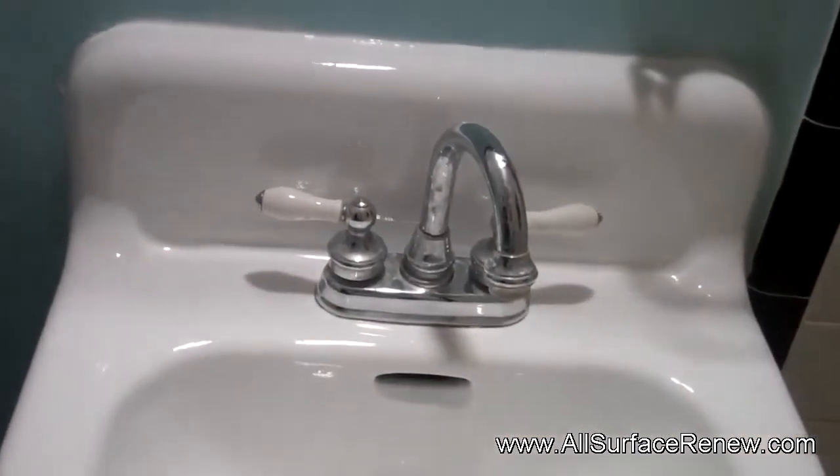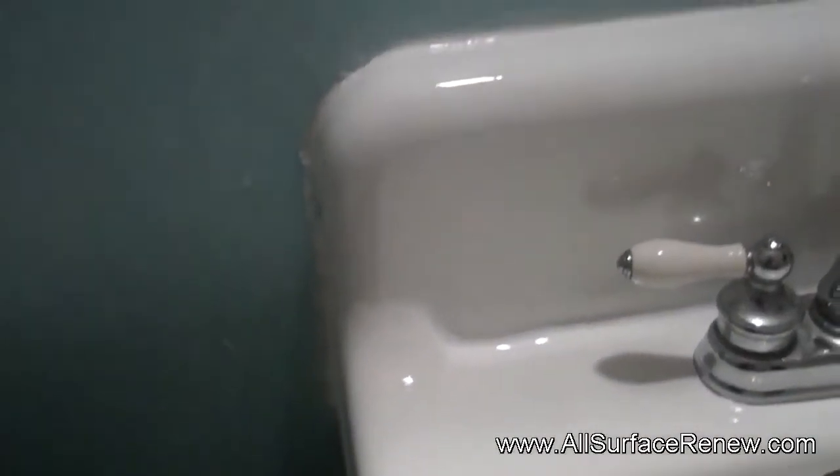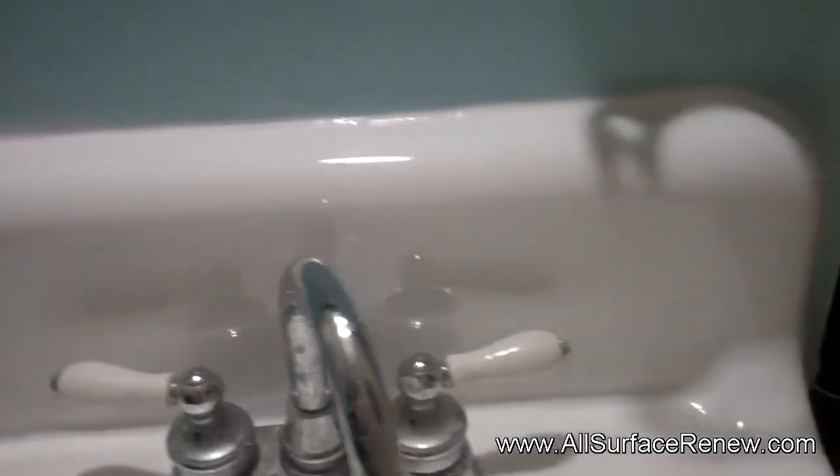So now we're done doing this sink and I'm ready to show you what it looks like. Look at this — this is very nice, very high gloss. We caulked all the way in the back to make sure that it seals good.